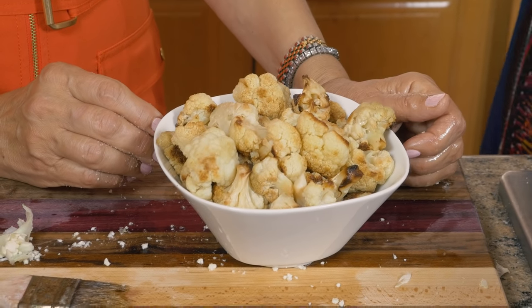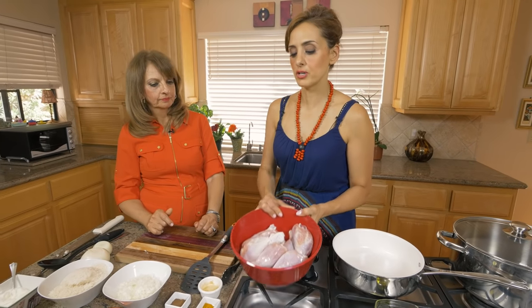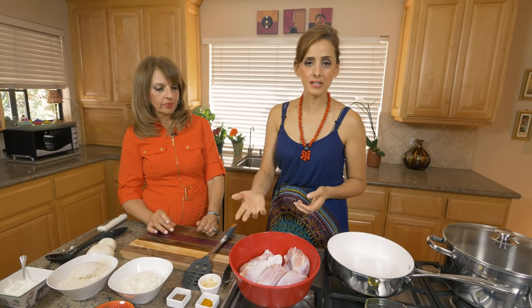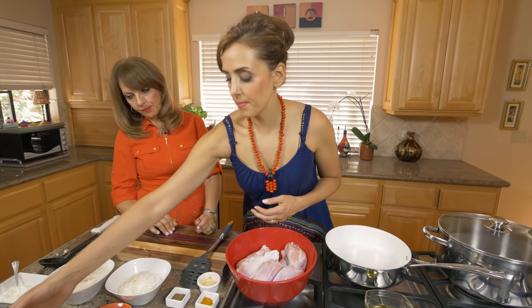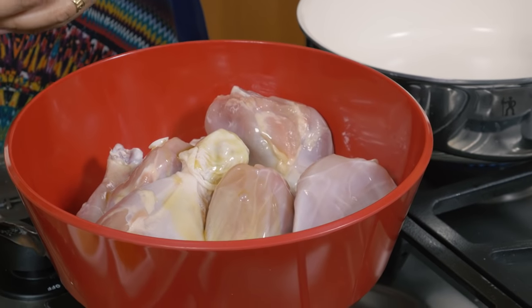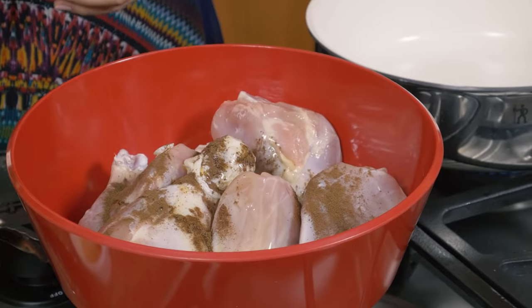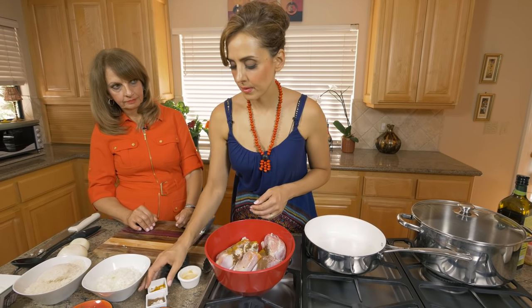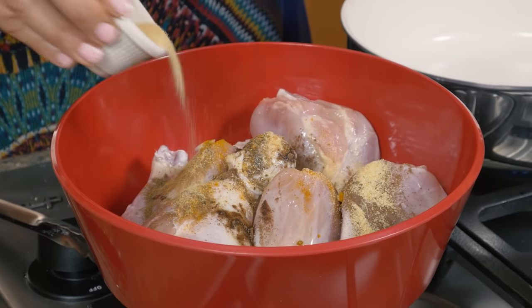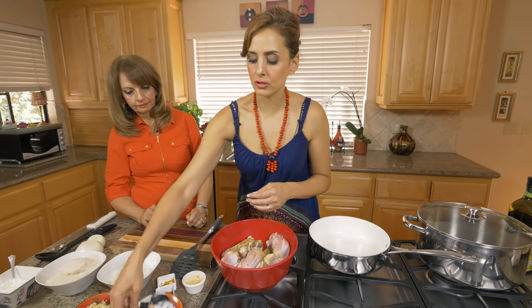For this dish lamb has been traditional, but we're lightening it up by using chicken. We use bone-in chicken — dark meat like drumsticks or thighs, since white meat can get a little dry over a long cooking period. I have organic drumsticks and I'm creating a marinade with a little olive oil so the spices stick, about a teaspoon of allspice, some turmeric for color, a teaspoon of garlic powder, pepper, and salt.